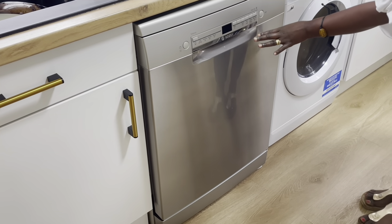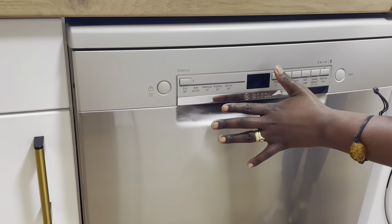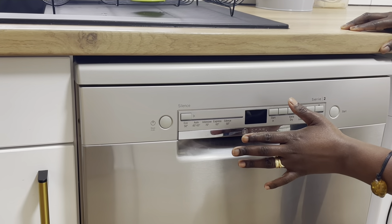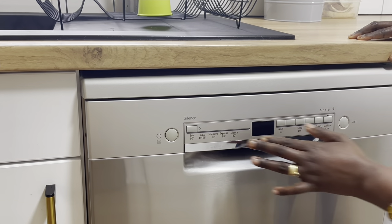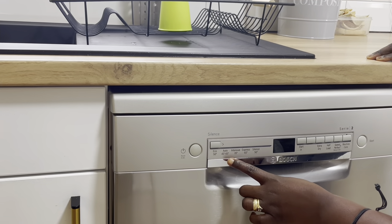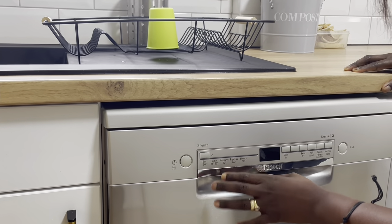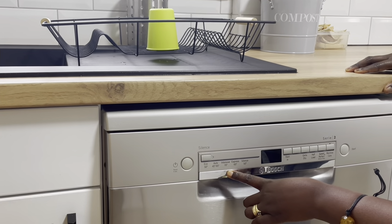You can see the features on the dishwasher here. You have the Reset button — after a program has run and finished, pressing Start usually goes back to the last program used, so this Reset button takes four seconds. These are all the features in this Series 2: you have Eco which runs at 50 degrees centigrade, Auto which is between 45 and 65 degrees, and Intense for very soiled or hard-stuck dishes, washing at 70 degrees.